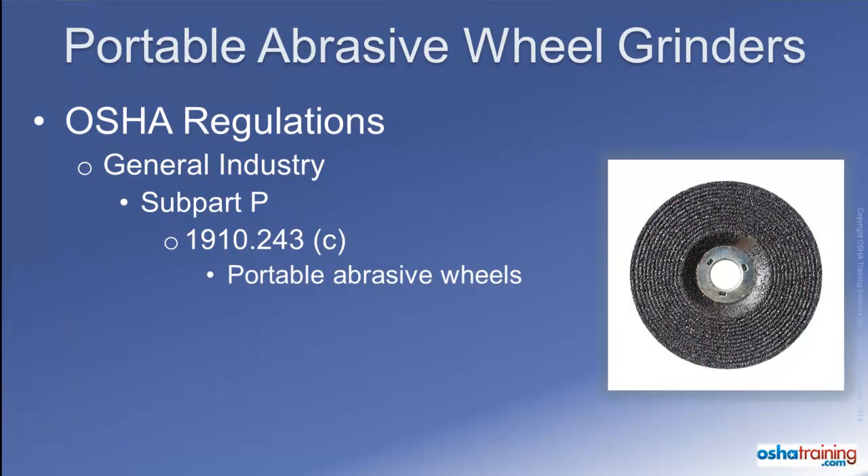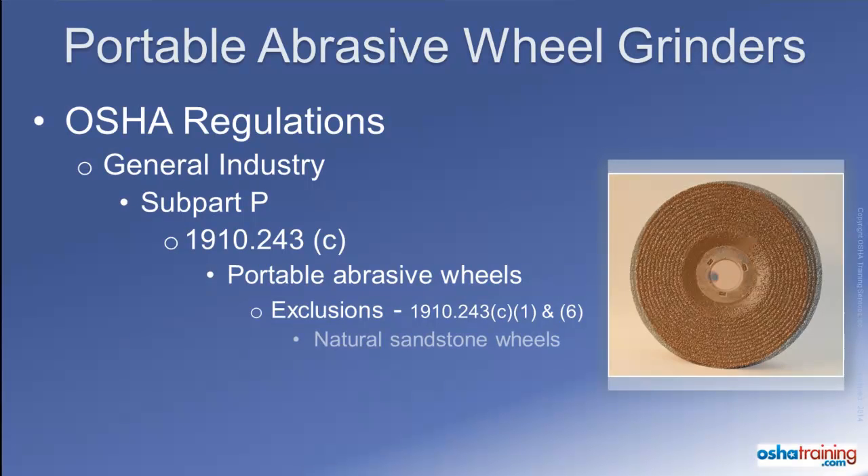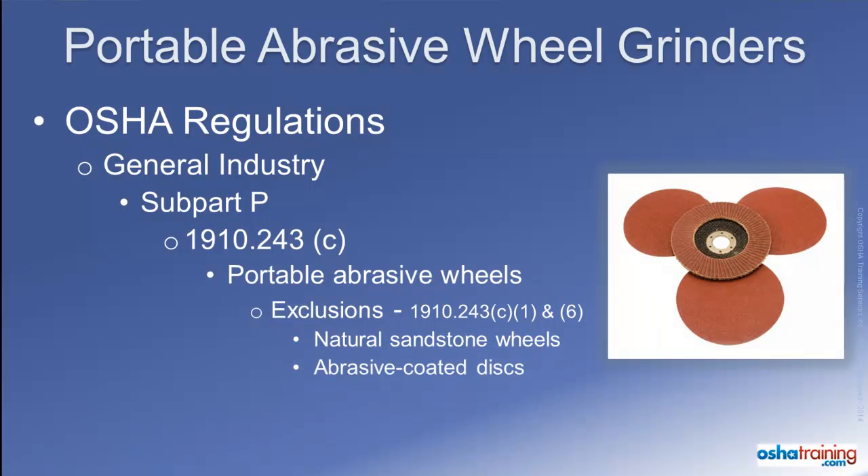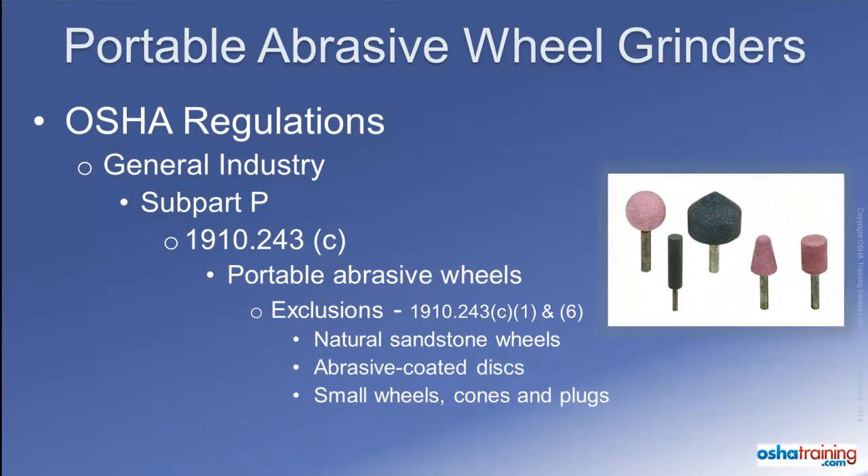There are a few types of abrasive wheels that are specifically excluded from this section of the OSHA regulations, including natural sandstone wheels, abrasive coated discs, and small abrasive wheels, cones, and plugs that are typically used with other types of grinders. So be certain to follow the manufacturer's instructions for the use of these excluded items to ensure worker safety.